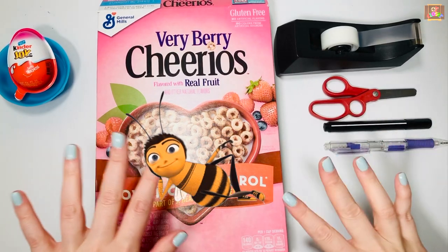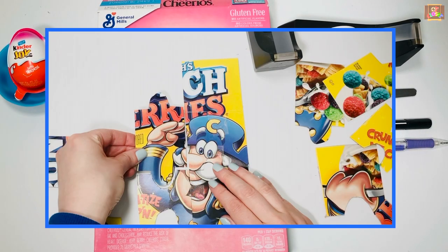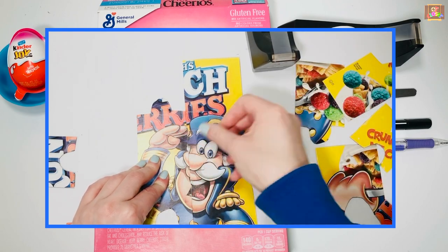Hi, busy bumblebees! This is Miss Olga, Occupational Therapist. Let's make a 12-piece puzzle out of an empty cereal box.